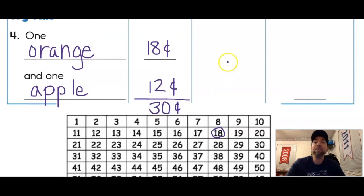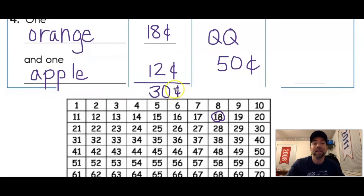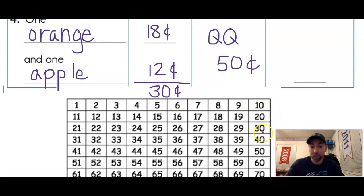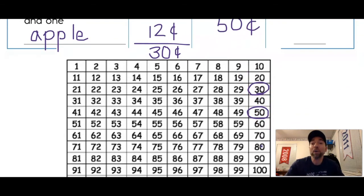We paid two quarters. How much are two quarters? 25, 50 — that's 50 cents. Now we go back to our number grid with our two numbers: 30 cents is what the items cost, so circle 30, and 50 cents is what I paid, so circle 50. Starting at the smaller number, 30, I count up by tens to 50 — that's 10, 20 — two jumps of ten, so I get 20 cents in change.